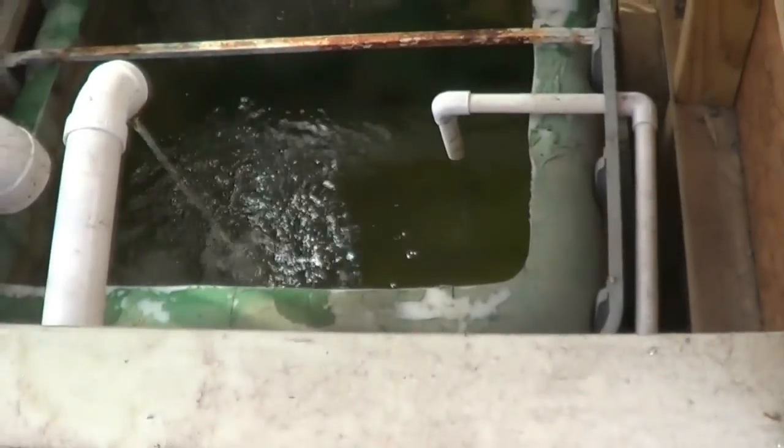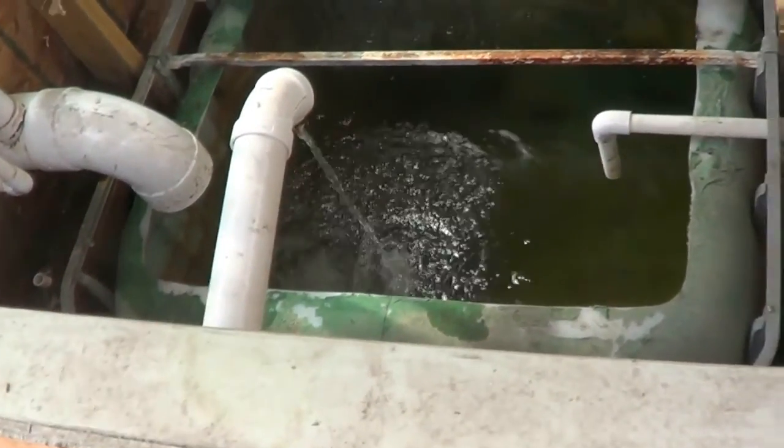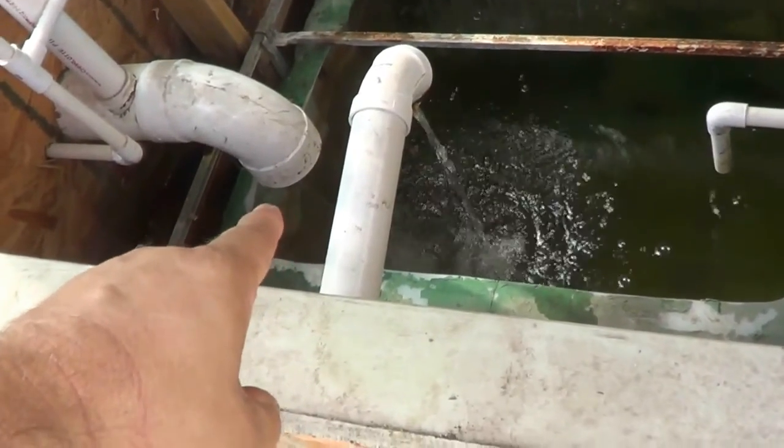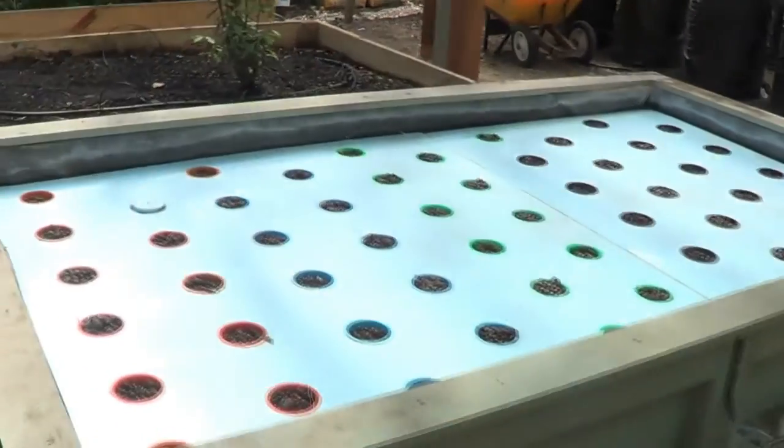This pipe here — I just turn a valve to fill up water, and this is a return from the other fish tanks. I'll show you this stream here — it streams constantly and it's coming from this floating bed over here.